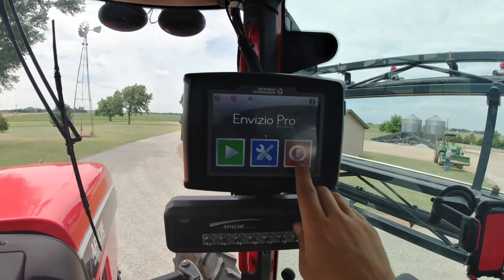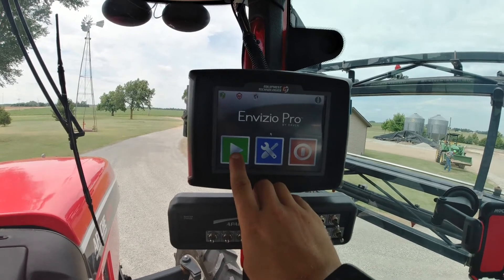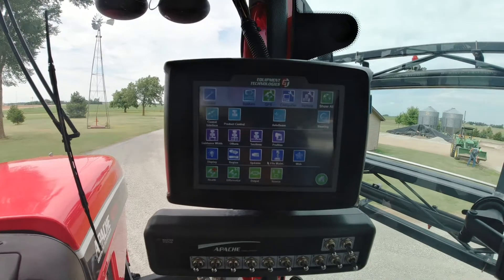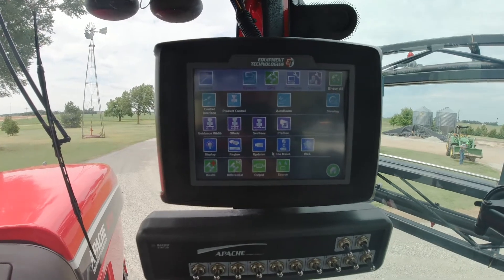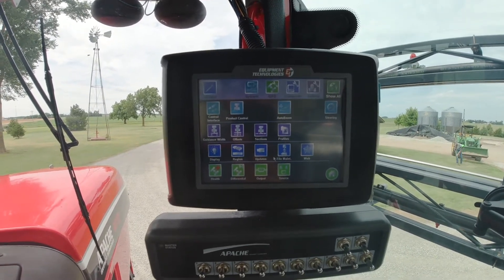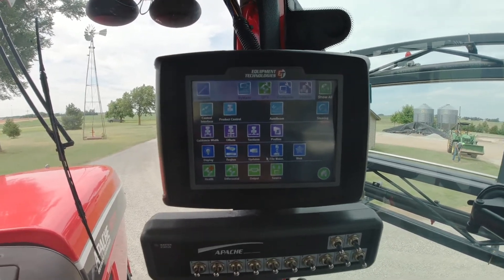You've got your basic switches here: this is your stop job or on/off switch, this is your settings page, and this is your play button which goes to the GPS. The first thing we'll do is go into settings. Your machine should be calibrated from the beginning — there are other videos online on how to calibrate the different booms and everything, so we're going to skip that and just go over the basics today.